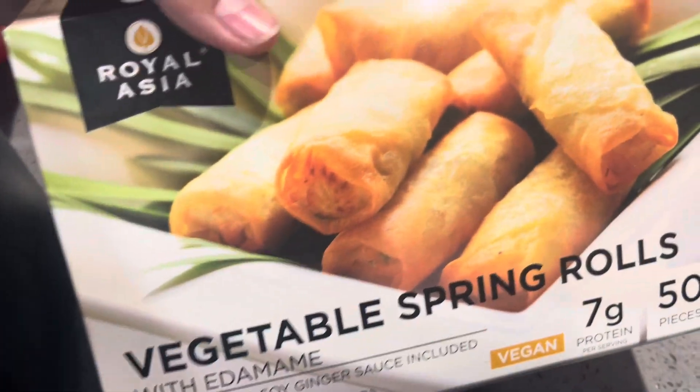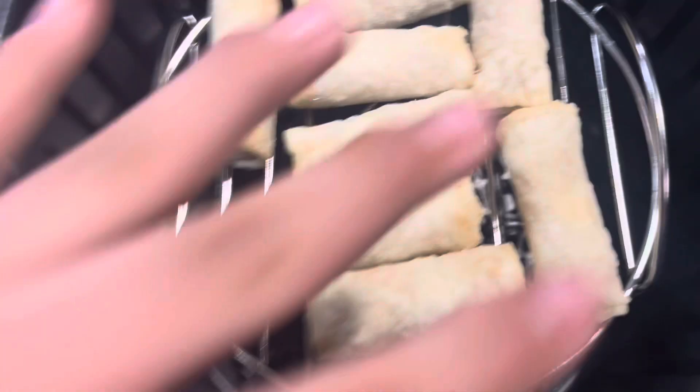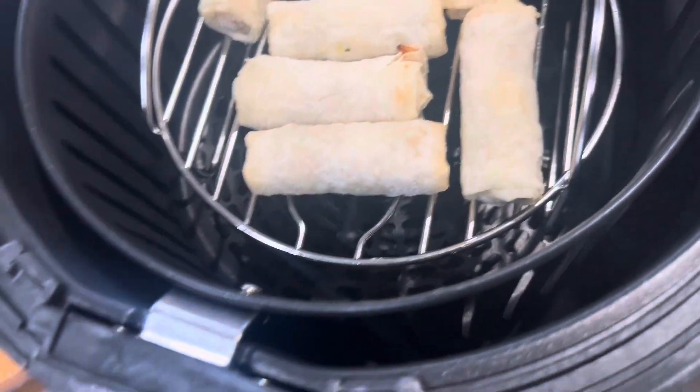I'm gonna make some juicy spring rolls. I'm gonna cook eight of these for now. I'm gonna stick it into the air fryer for eight minutes at 375°F and see how it looks. This looks like an egg.